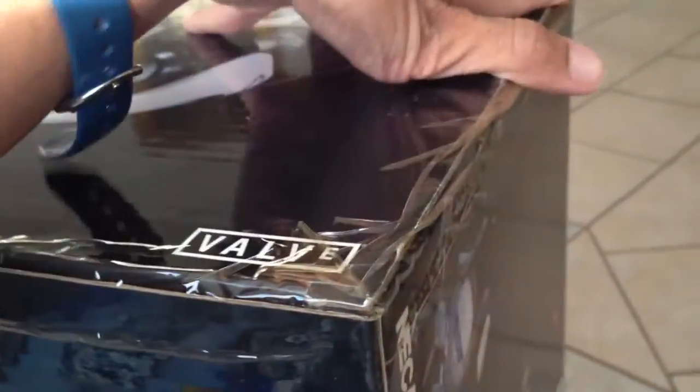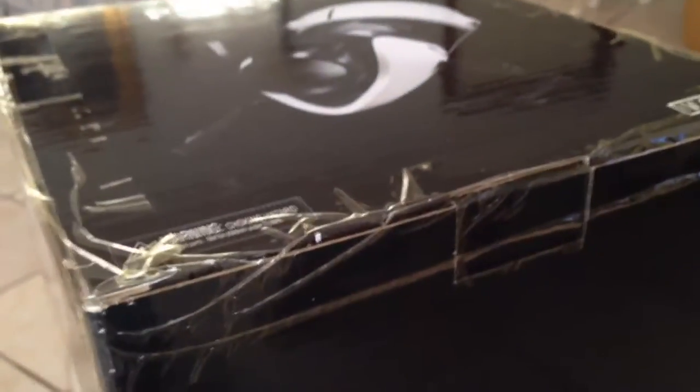Look at the ridiculous amount of tape on this thing. I won't be able to record it and film it in the box at the same time, so I'm going to put this up a little bit while I carefully open this up. Okay, I got it open. I think I might have to stop recording again to get it out of the box. There's something right here. Oh wow.